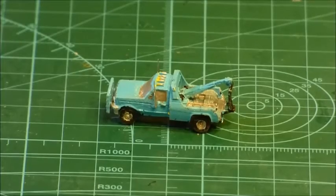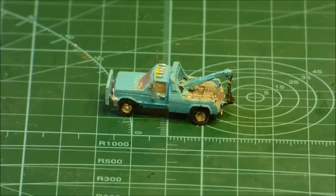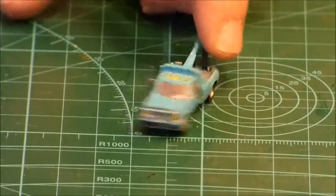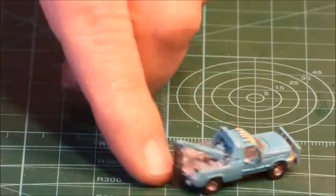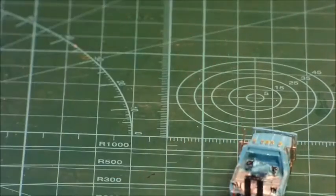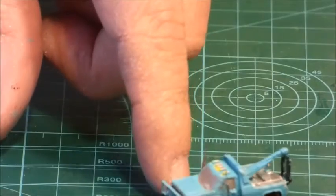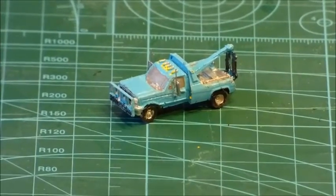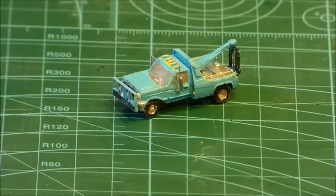There we go — that's pretty well done. The mirrors are on, the little trim pieces are there, and we can call it done. That's it, thanks for watching — see you next time on the next video, bye.